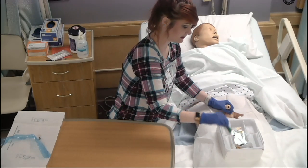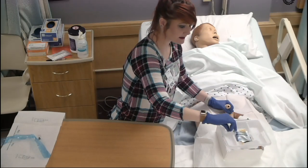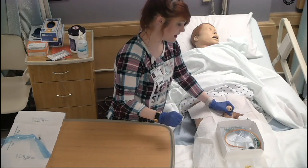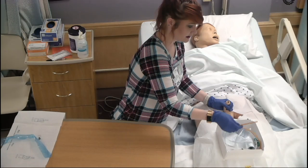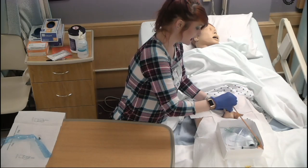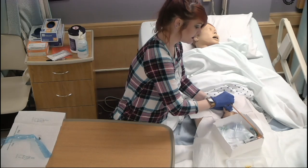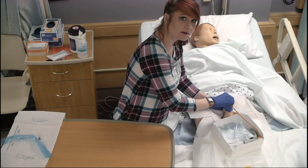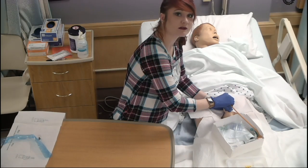Drop the lubricant syringe right there and put the tray top back so it's out of the way. Make sure the penis is perpendicular to the body. With your sterile hand — held back from the tip of the catheter — insert the catheter into the urethra. If resistance is met, pause, have the patient deep breathe and bear down, retract the catheter slightly, rotate it gently, and try to push again. Do not force the catheter.